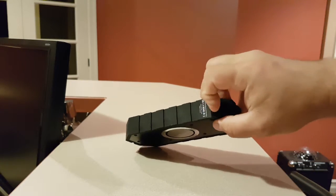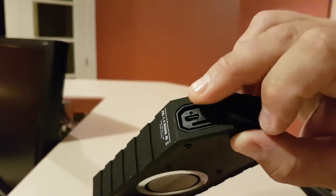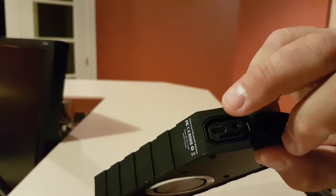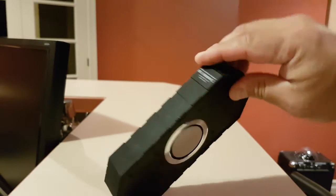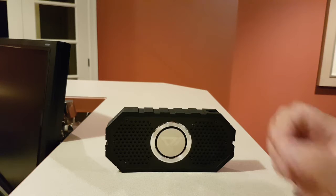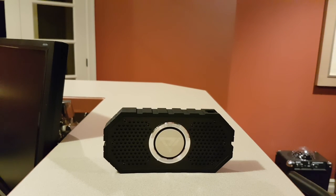I forgot to show you — here is where you charge it, this is where you put your 3.5 millimeter audio jack, and you also have a TF microSD card slot here. So if you don't have any Bluetooth device you can just pop in a card and have your music with you all the time. So there you go — quick little review of the Colin Bluetooth speaker: shockproof, splash proof, a great little beach speaker. Have a good day!